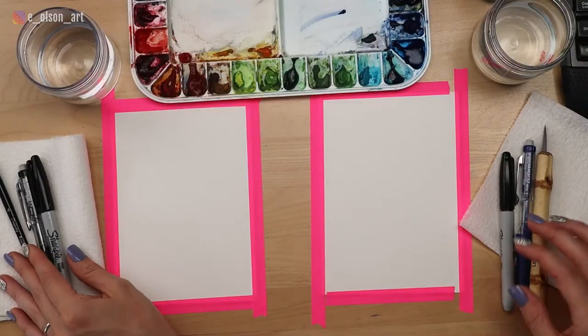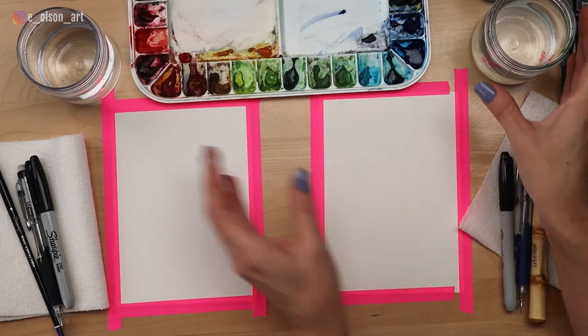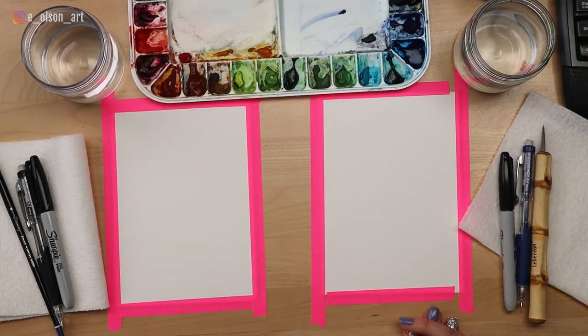We each have a watercolor brush, a pencil, a sharpie, paper towel, water jars — and I think that's all we need.